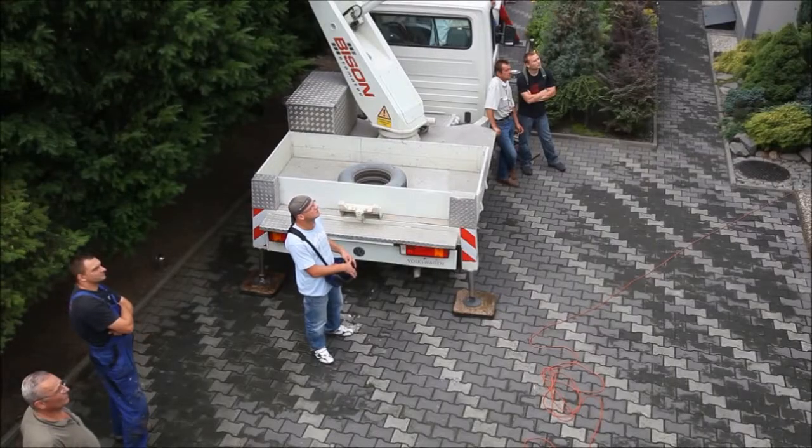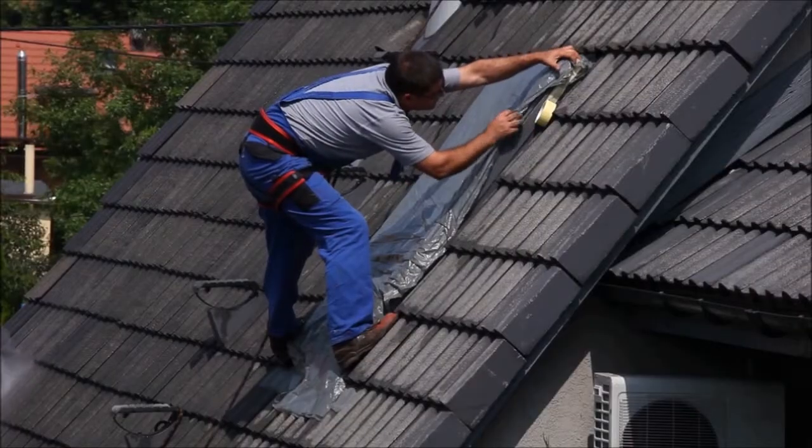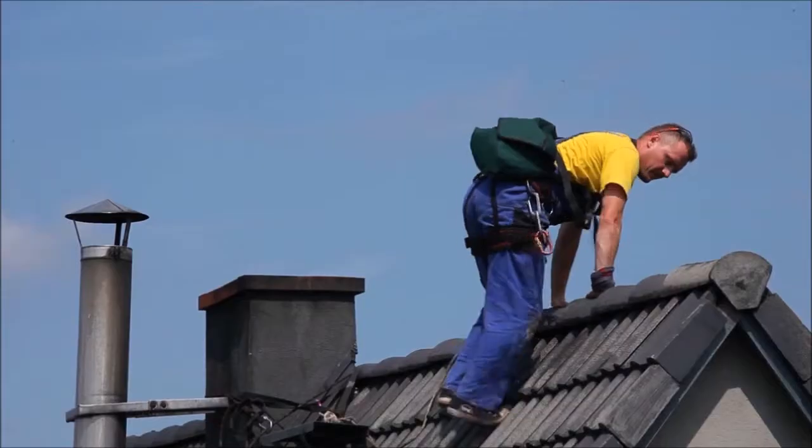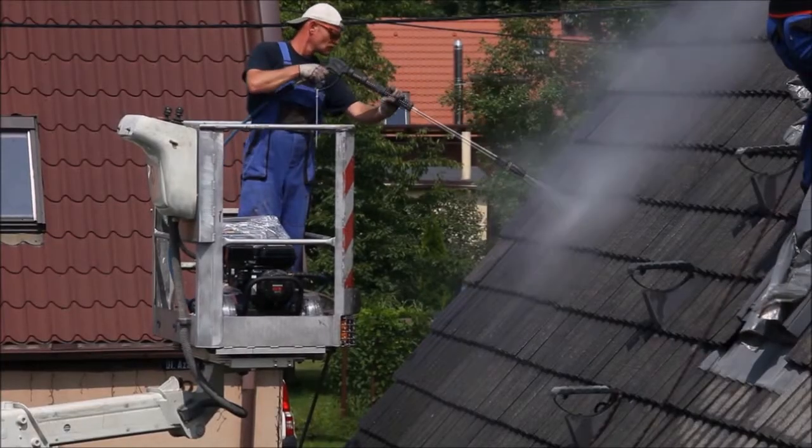This technology is very easy to use. It does not require breaking and disposal of any old existing roofs. It gives excellent, long-term protection and aesthetic appearance.